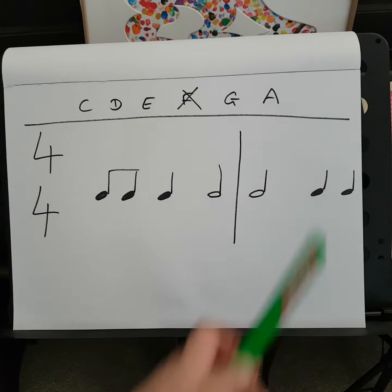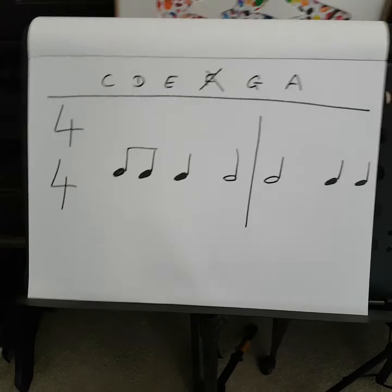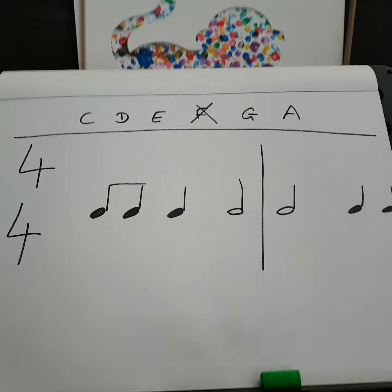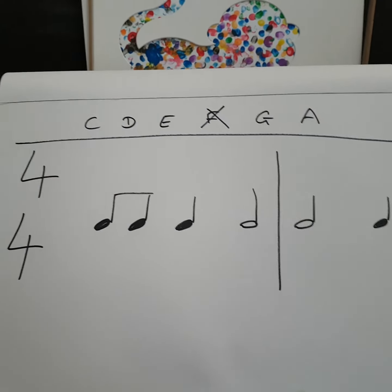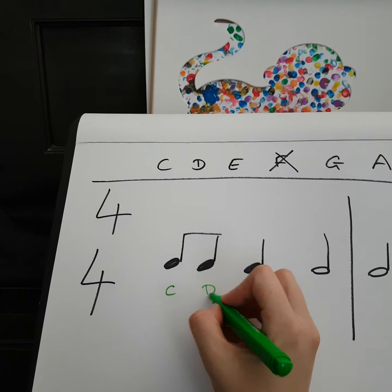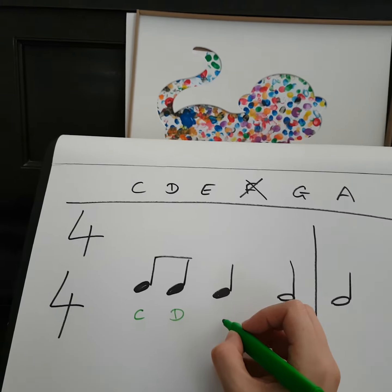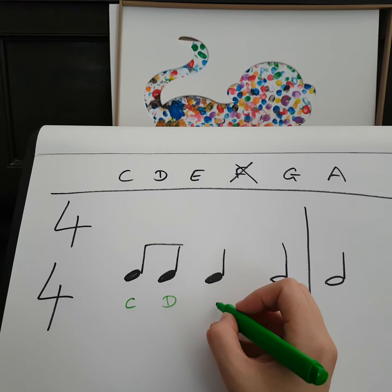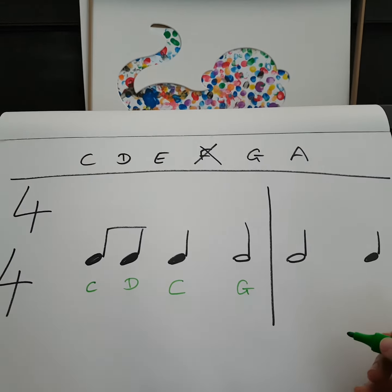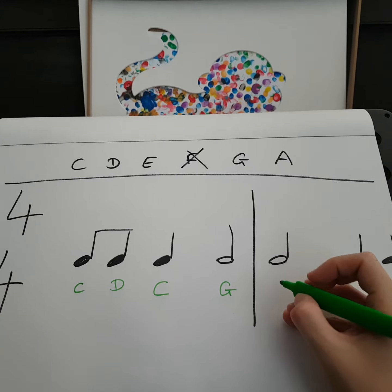From here we get to pick what notes we want to put in. You might want to play around on the piano and see what it sounds like. I might put C, D, and then let's be different — I'll go back to C and then G. You might play around on the piano to see which notes you like the sound of better.